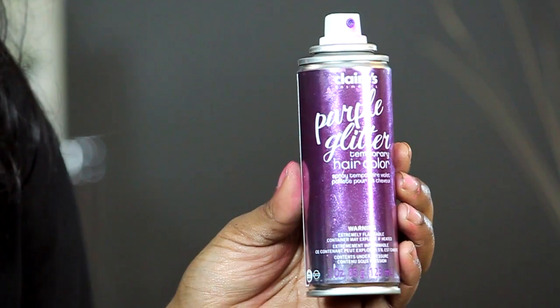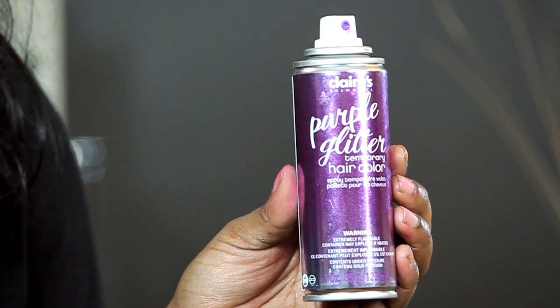Hi, I'm T Cooper. I'm a New York City-based makeup artist, hair stylist, and co-founder of beauty and grooming business Metro Look. Today I'm going to show you how to use spray-on washable hair color, which is really easy and it's a fun way to spice up your hairdo.